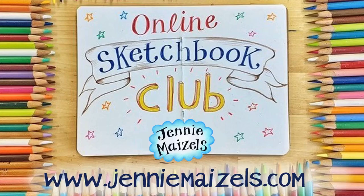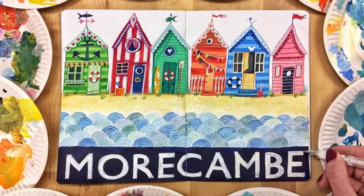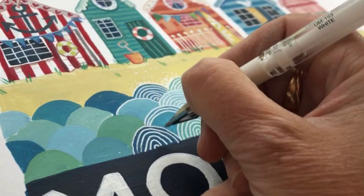Hello and welcome to a very summery Sketchbook Club. This week we will be creating this beautiful painting of a row of little beach huts with stylised sea and the name of a seaside town. I've always loved those vintage seaside posters advertising beachy locations, so this week I thought we'd create our very own.